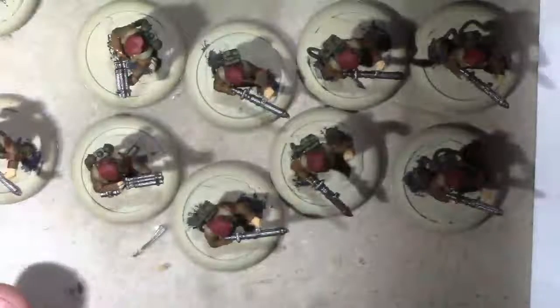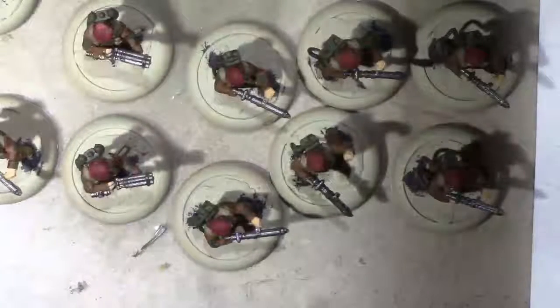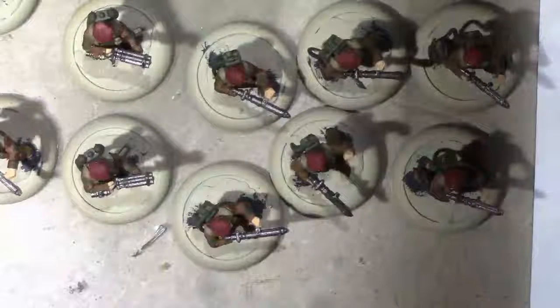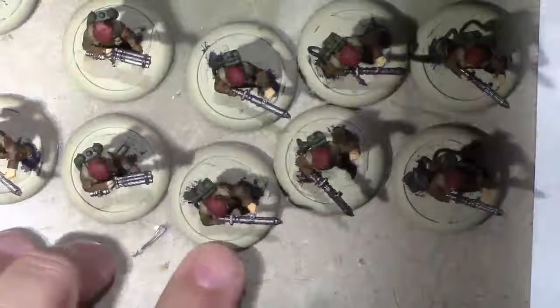Once I do that, I'm going to go through and do the details. The details are going to be the facial hair and the hair, as well as the black band on the berets. That's essentially the next step, and once you've done that you've completed the base coating of the models. At that point you can go ahead and do a wash - I'll show you the results of the final base coating and then we'll get to the washes.